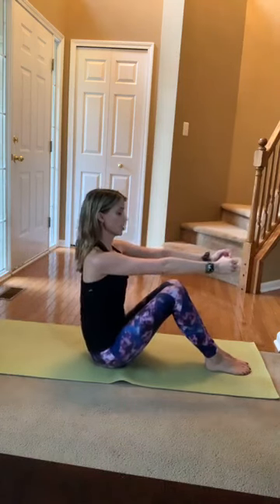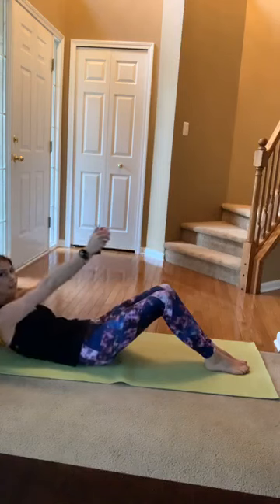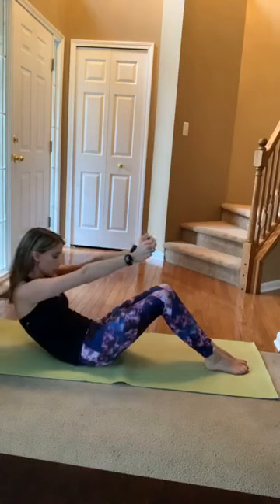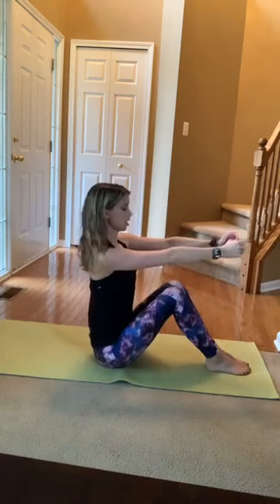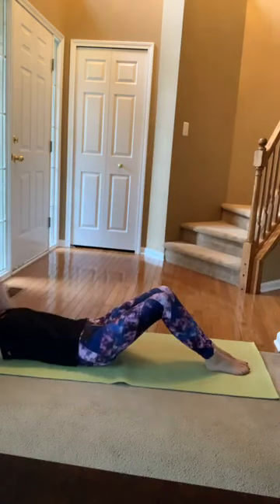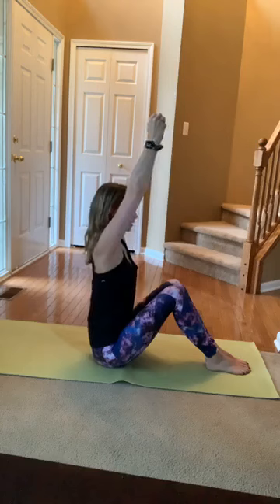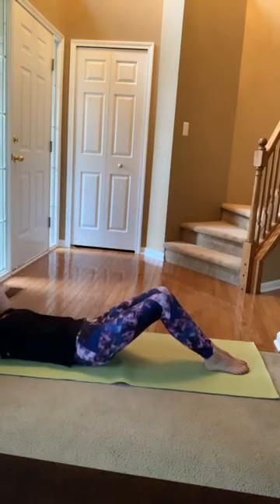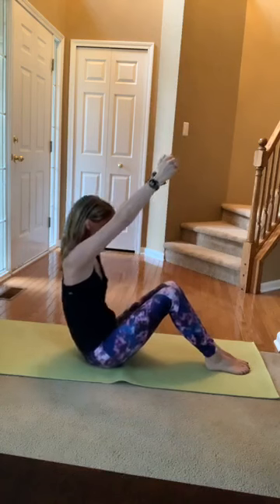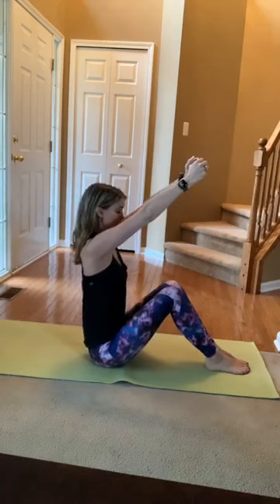Curl under one vertebra at a time so the low back touches first, then slowly with resistance lower down. Exhale through the mouth, tuck the chin to the chest, roll through that spine and sit up nice and tall. A few more roll-ups here. If the weights are bugging you, set them down — maybe you lift your arms overhead now, bringing your biceps by your ears. Last one and roll down.